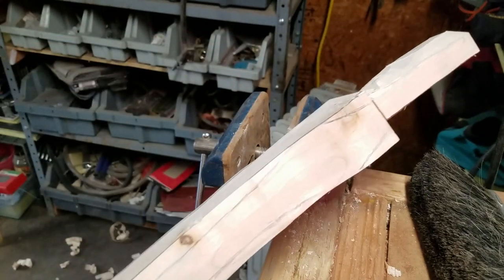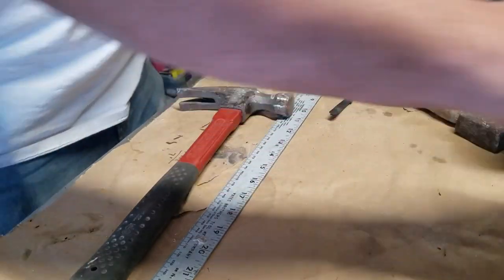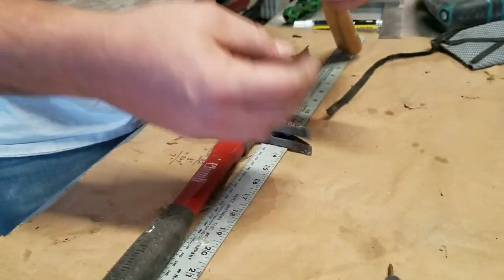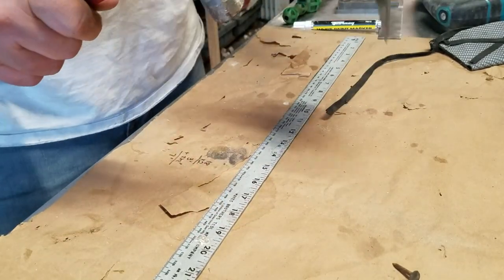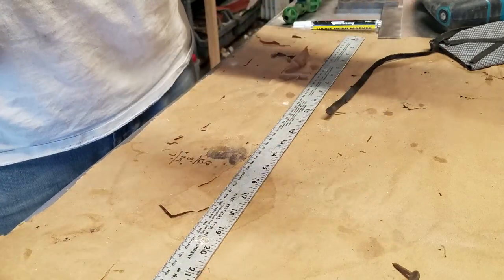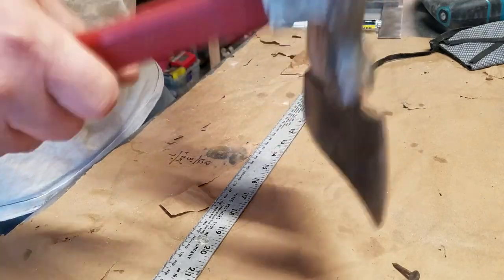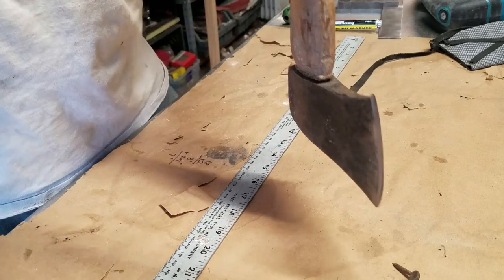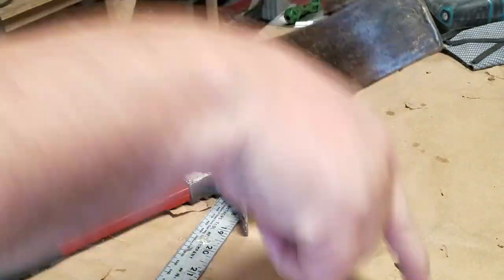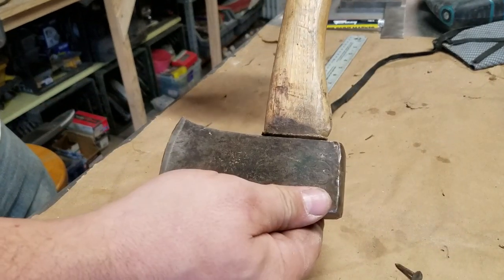I think it's time to get the head off the old handle so we can check it against this one. I don't know what happened here — this is my first audio fault. My phone just for some reason failed to record audio. I don't know why it didn't pick it up. I hope that's not going to be an ongoing trend. So yeah, this is me taking the head off the axe. At this point I decided I needed to cut the head off and drive it through from the other end because the wedge was holding it. Here's me realizing that tapping on it's not going to get it off. We'll jump ahead to cutting it off.